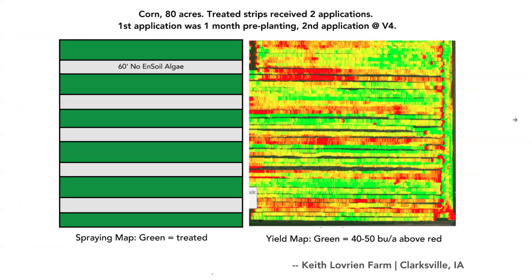Some key examples from the field — I'll show a variety of crops. This first image is from a grower in Iowa on corn, 80 acres. I love this image because we can see exactly where the algae was sprayed and exactly where the yield gain was. This grower got between 40 to 50 bushel per acre increase in the strips where the algae was sprayed — two applications. The first was about a month pre-planting with an herbicide, and the second was around V4.